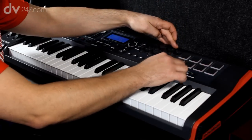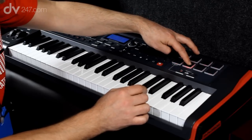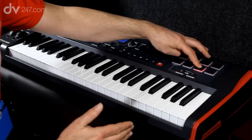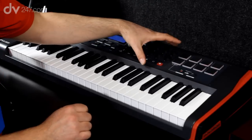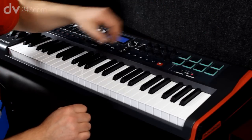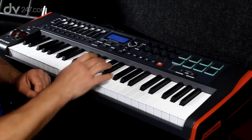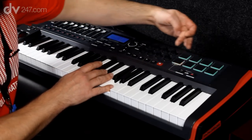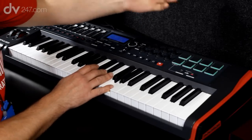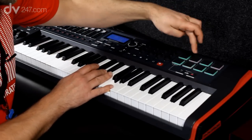We also have a roll mode which will repeat the signal of the pad so we can use these to create a nice repeated beat. In addition to roll mode we also have an arpeggio mode. When we switch to arpeggio mode the keyboard automatically goes into an arpeggio state and the pads represent eight separate notes in the arpeggio, allowing us to mute notes and play around with the rhythm.